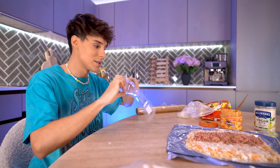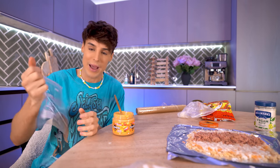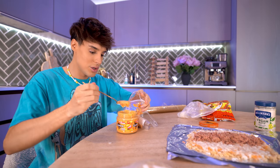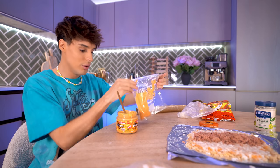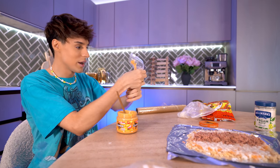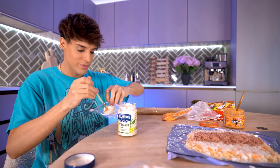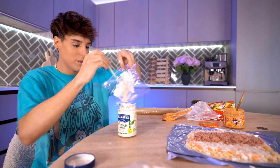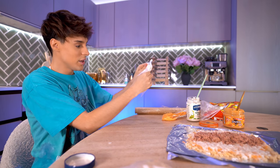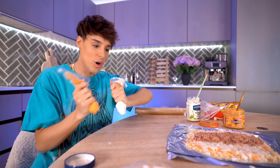We're going to put some nacho cheese in a Ziploc bag — because in prison, finding a piping bag would be very difficult, so we're creating one. We're putting in the nacho cheese sauce. I don't have a whole lot and I'm going to need more for this video, so we're going to make the most out of it. And on this one we're going to put some mayo. This mayo is very thick, so we're going to put it in a Ziploc bag too. These are basically our condiments that go on our sushi.